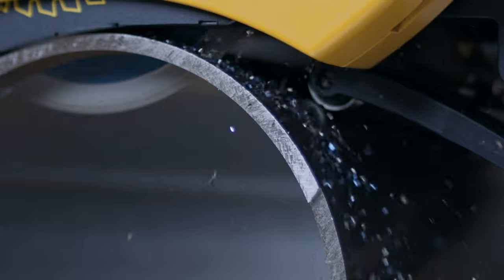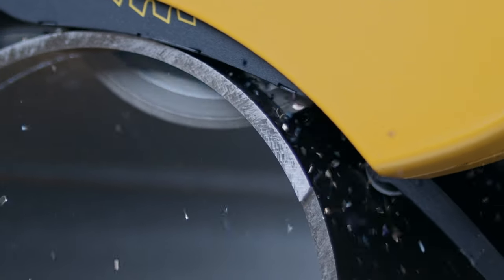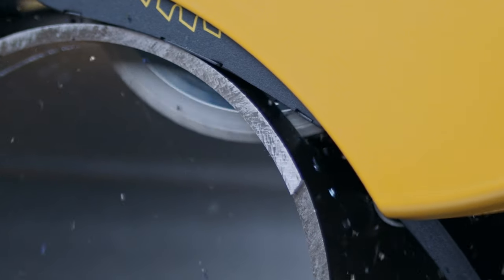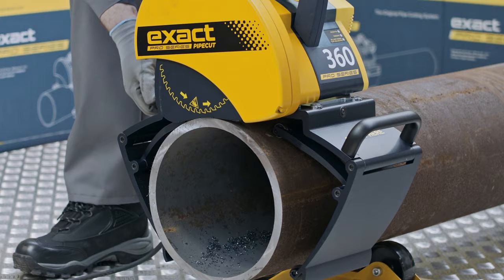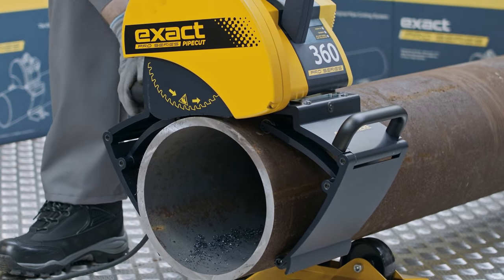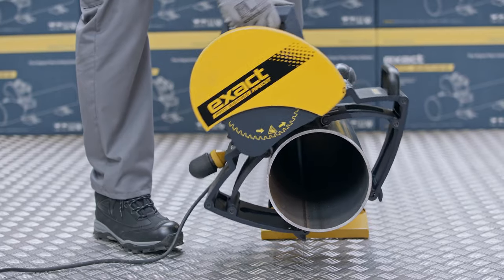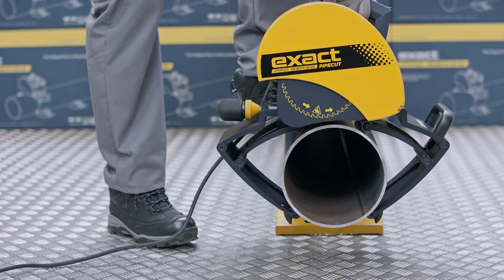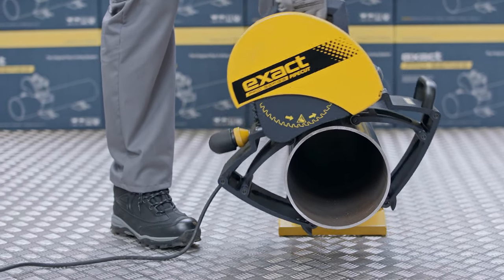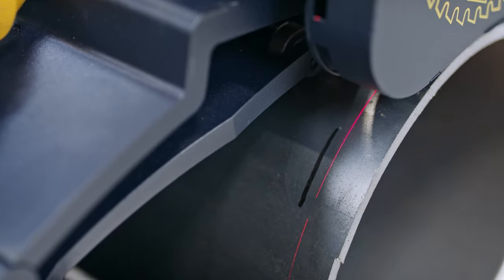Precision of the cut is affected by many factors, the main being the gripping unit and motor unit alignment. First, we will show you how to check if the gripping unit is properly aligned. Attach the saw on the pipe, tighten the gripping unit, and lock with the gripping unit locking collar. Then make a mark on the pipe at the laser line. Rotate the saw around the pipe a couple of times with the motor unit off and in the up position, blade not touching the pipe. Then see if the laser line and the original mark line up.